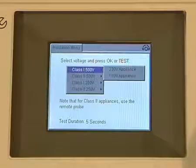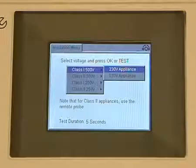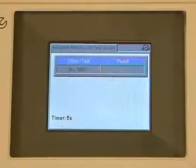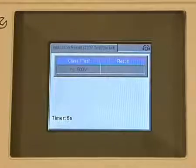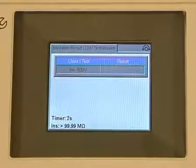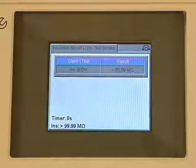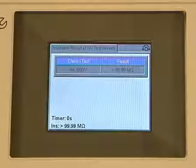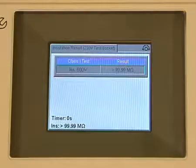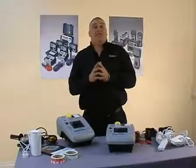So I'll choose class 1, 500 volt for a 230 volt piece of equipment and press the test button. Once again, you can see the counter has started at five seconds — again, that is user variable. The clock has counted down and we now have our results. Okay, so that was the insulation test.